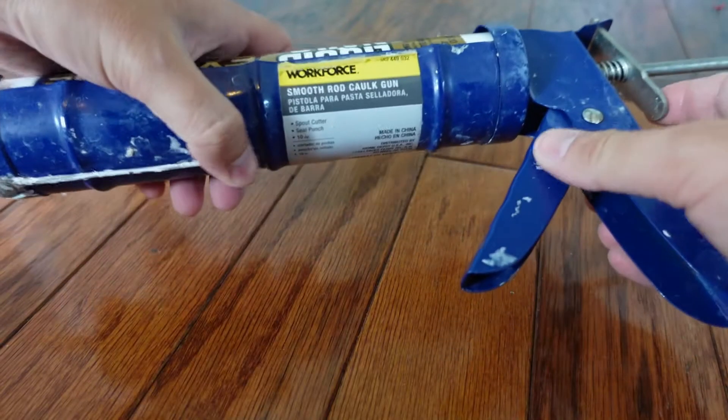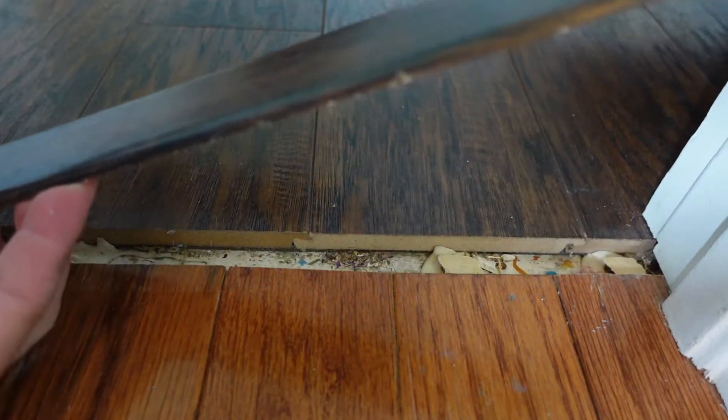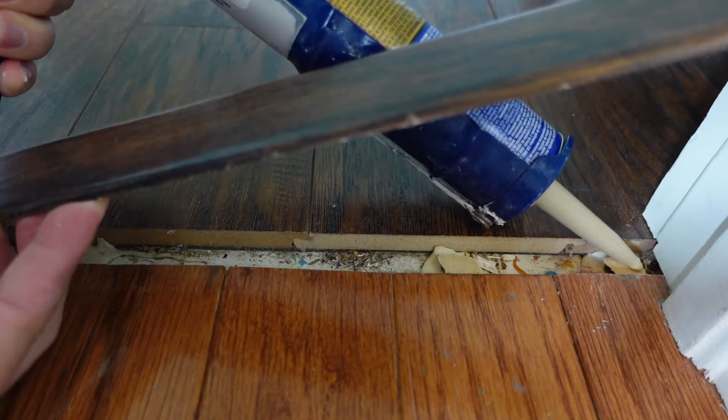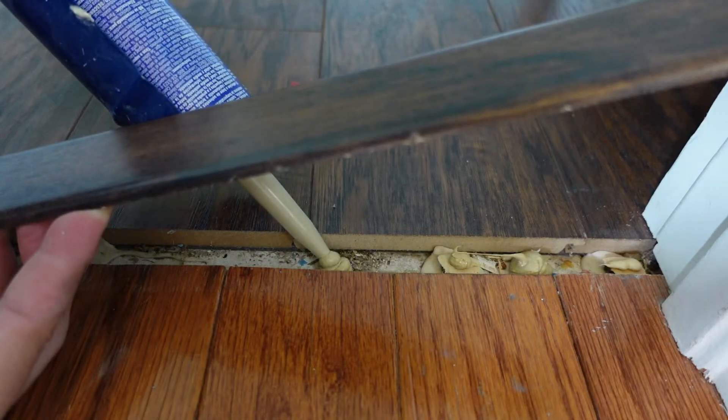Step two: load it into a caulking gun and cut the tip to make it look like this. Step three: raise up the t-molding and apply the Liquid Nails to the seam. I did a small dab to the existing glue spots and a bigger one in the open areas.